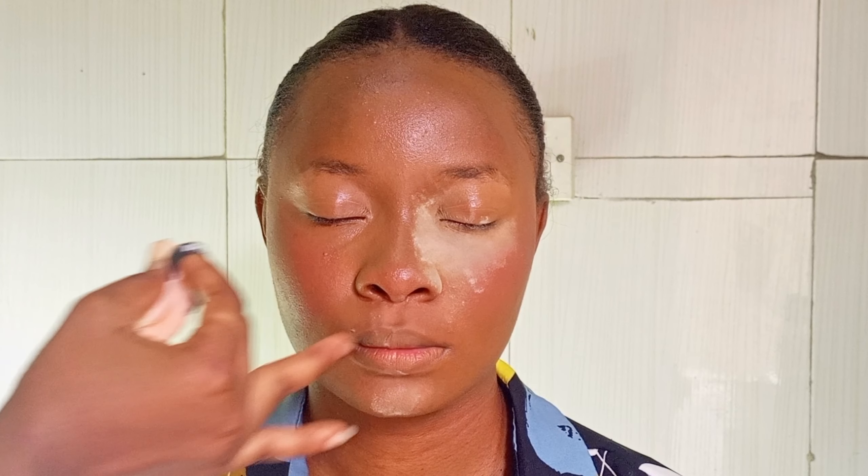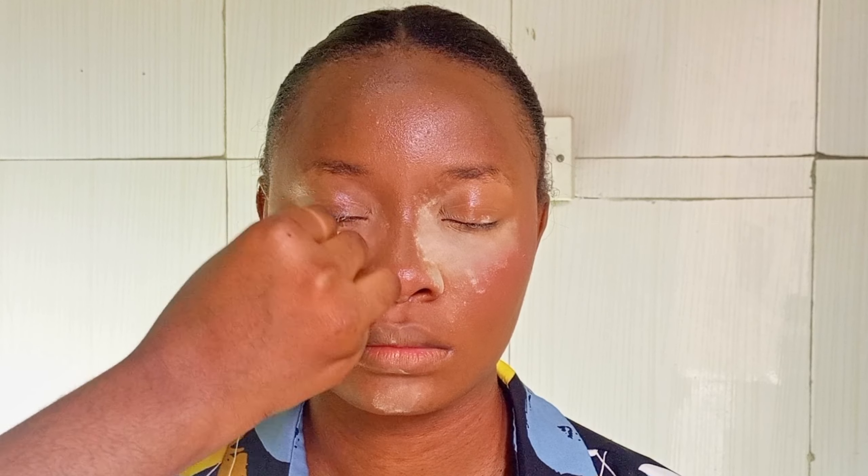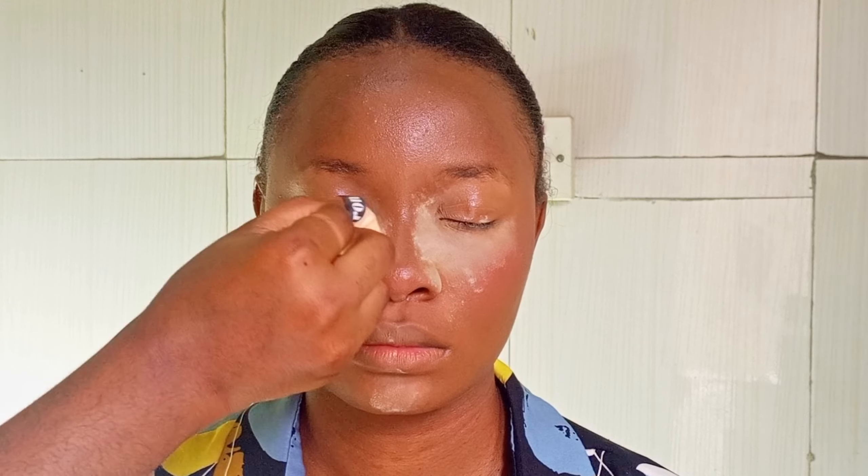You can see I'm just applying it on those areas where I concealed. You can also set your face with your loose powder — or rather, your pressed powder.